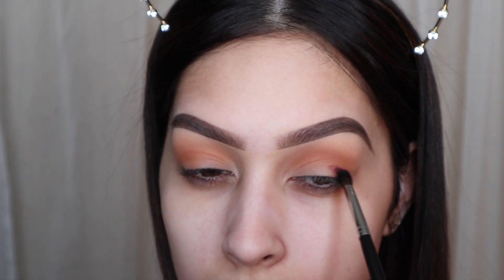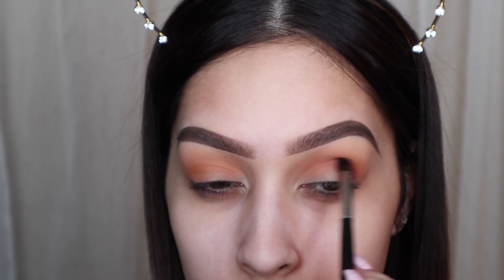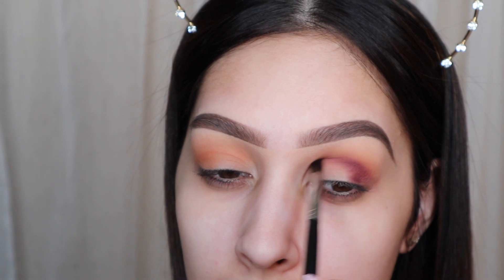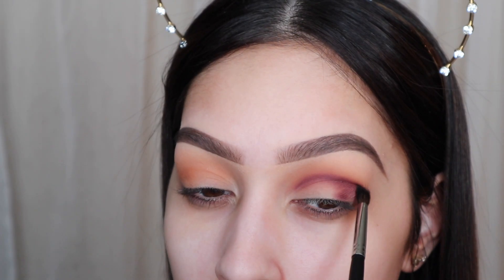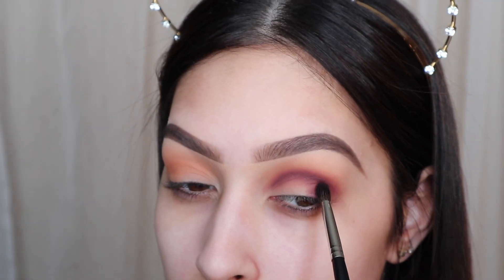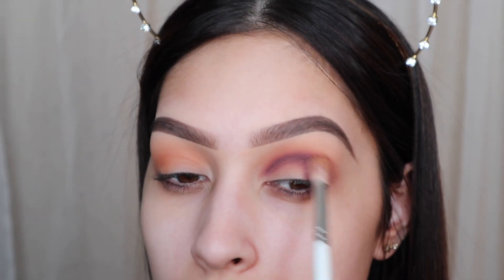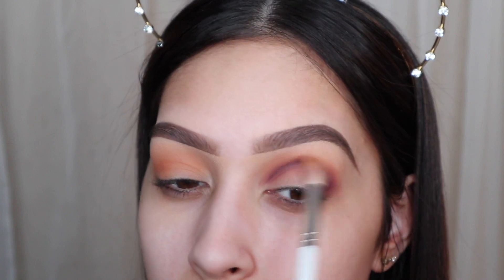Next I'm going in with another palette from that collection — this is the Bling Boss palette. I'm going in with the shade Rockstar, and I'm taking this on a smaller detail brush because we don't want this color to go too high up; we want it to stay in the crease. I'm going to build that up. It's not purple, it's like a plum color, and I think it's absolutely stunning. It looks really nice on brown eyes. I'm taking this color all the way into the inner corner and to the outer corner because we're going to cut the crease. Then I take that same fluffy brush with no additional color and buff out the eyeshadow so we don't have any harsh lines.